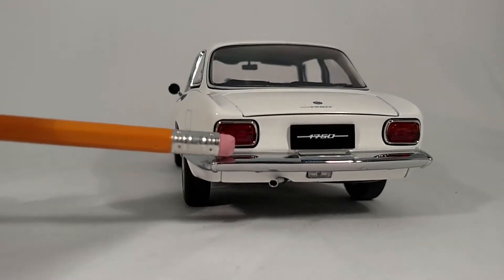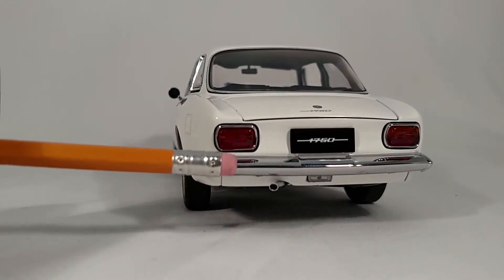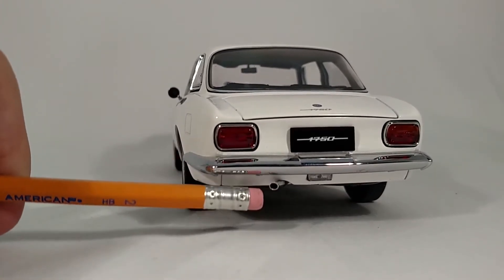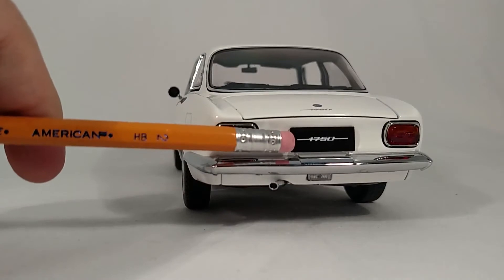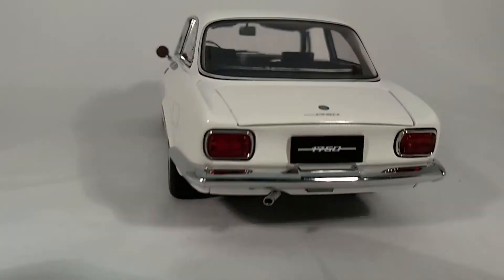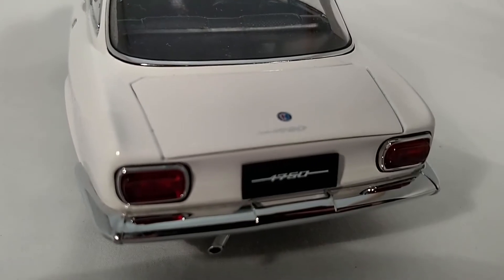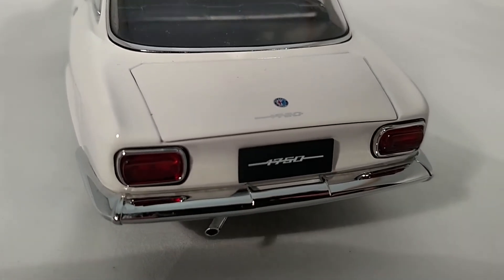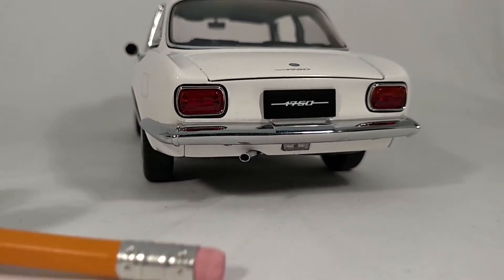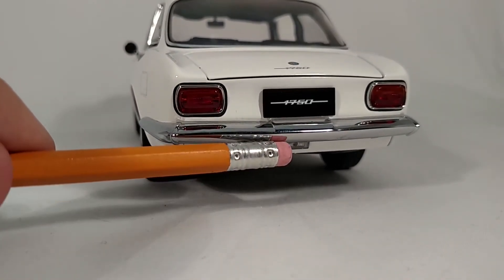Here we can see the tail lights, the rear bumper, and the rear exhaust. The 1750 badge again, and the Alfa logo on the back trunk. And then a center reverse light rendered really well.